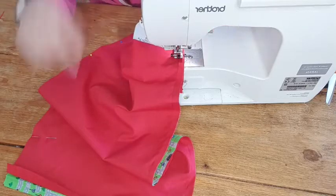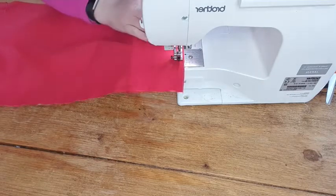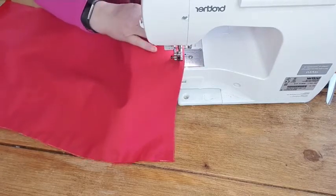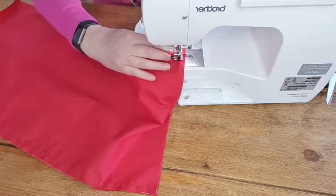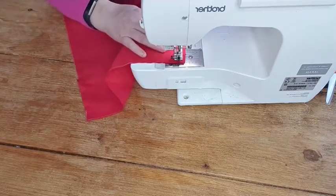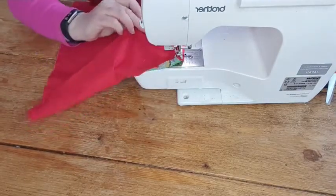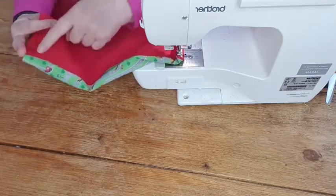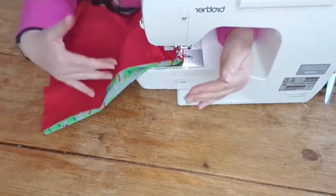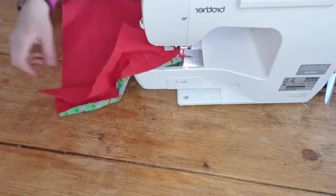Needle's down, foot's up - I'm going to turn it 45 degrees, foot back down, and carry on. That'll give you a nice sharp corner because your needle's in the down position. A lot of machines nowadays always have the needle in the down position, but if you've got an older machine make sure you turn the needle down before you pivot. Check underneath that both seams are going the same way - if one side is going down and the other up, it'll be twisted and bulky.